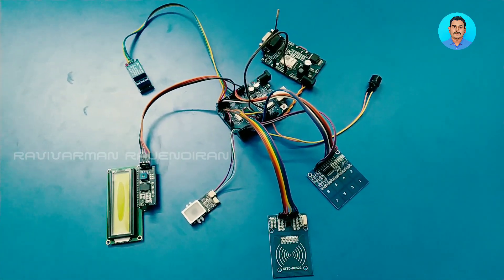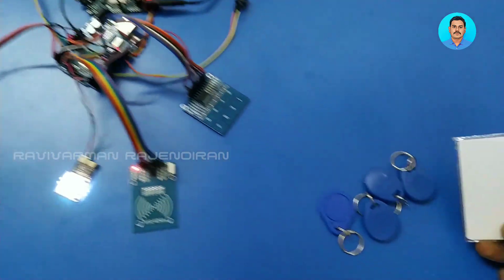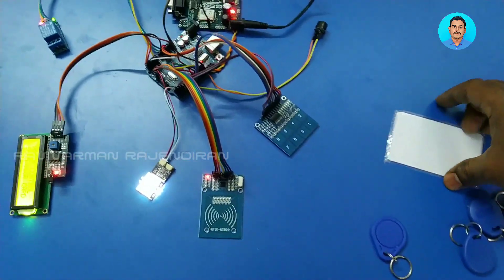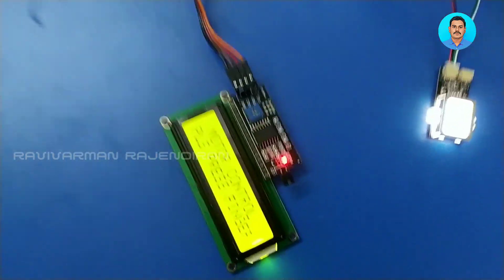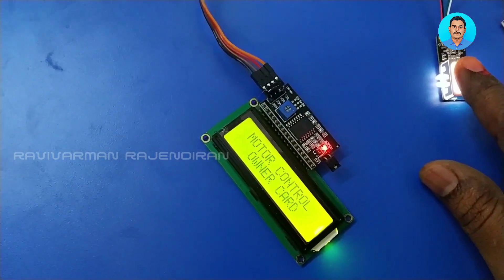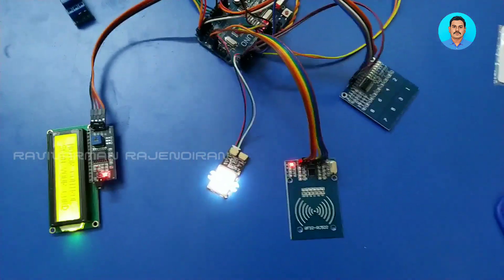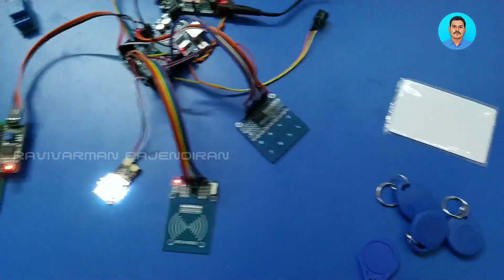This is how the entire project works. For testing, the project has five different cards: an owner card, user cards, and an unknown card. I am placing the owner card. After placing the owner card, it asks to press a finger. Placing my finger, it says 'owner' and the device is controlled. Similarly, other user cards can be used with their corresponding finger IDs.